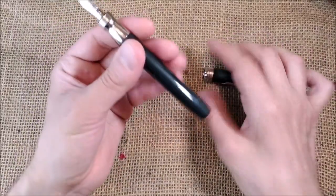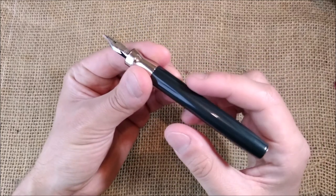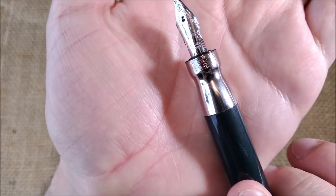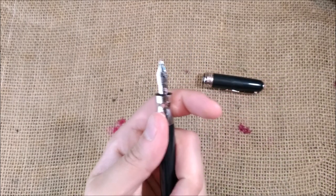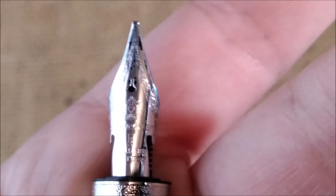The cap is quite heavy. The pen body is made of resin and is not very heavy, but the section is — it is made completely of metal. Let's zoom in a little bit to show you the nib.